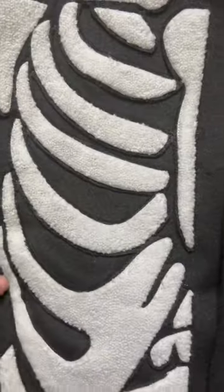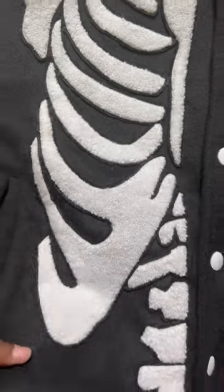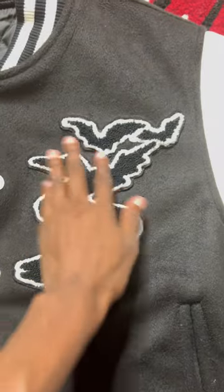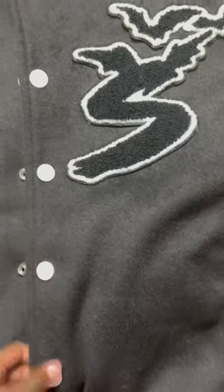I'm dropping the hardest varsity jackets you've ever seen. On the front of the jacket you get a good high quality Chanel rib cage patch, over here you get an S with the bats on it, and white buttons.